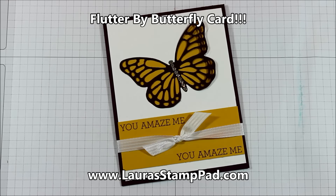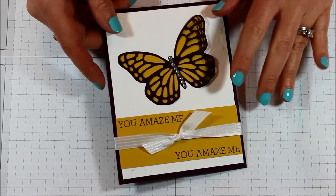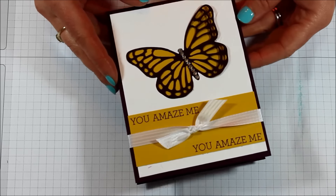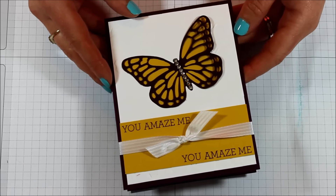Hello stampers and welcome to Laura's Stamp Pad. Today I just wanted to show you this fabulous butterfly card because I thought it was super amazing and I had so much fun creating it. It is done in Blackberry Bliss, which is one of the old in colors, so you can always get some of that on the clearance rack, or you could use any color combination that you would like.